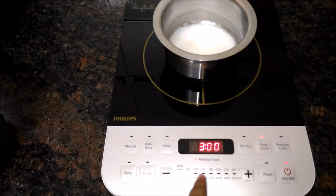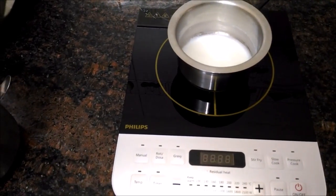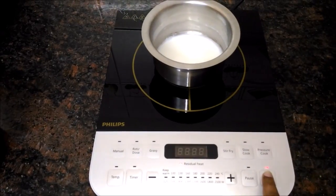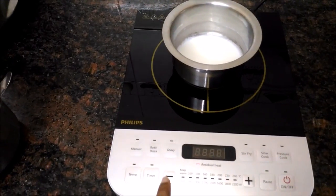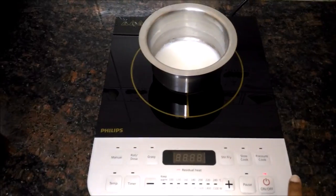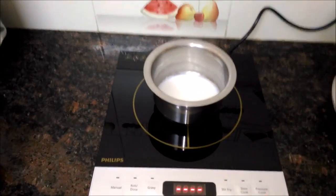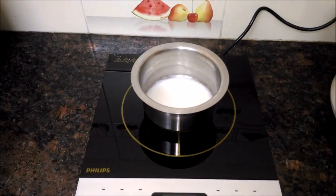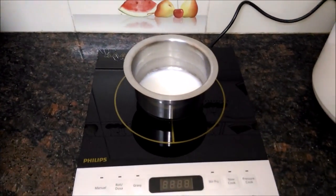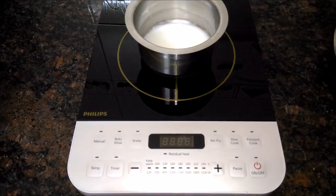Just now, stop it. You can stop it. You can see it is working throughout. It looks very nice — very decent touch buttons. You can go for this.